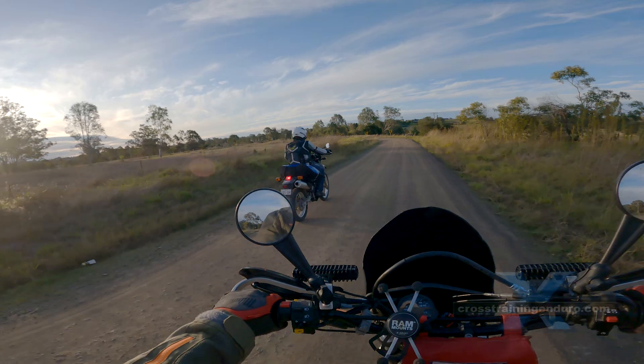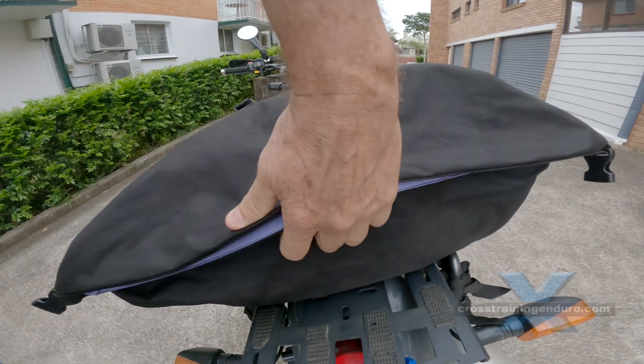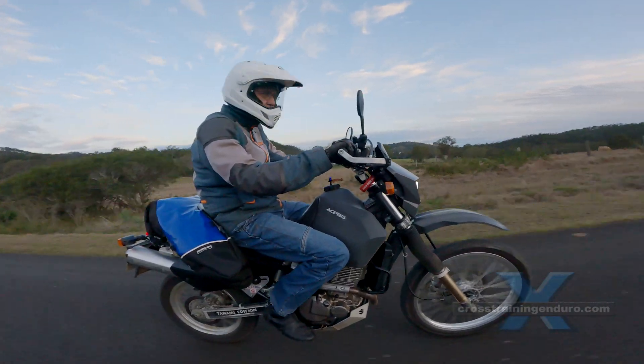Closing the bag you just roll the rear section until it's tight and then fasten two clips. If you aren't carrying much luggage you just use more rolls.